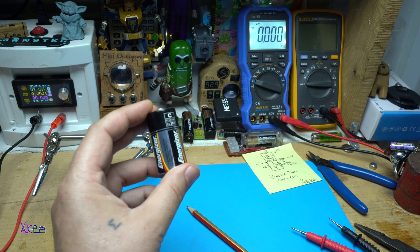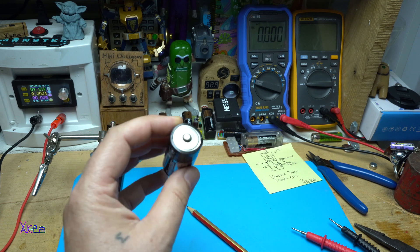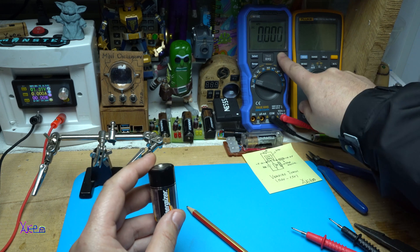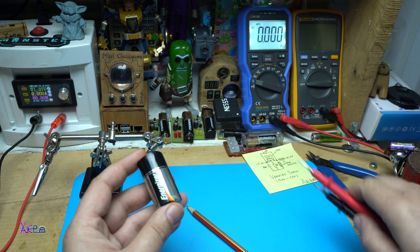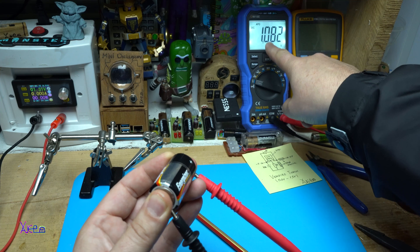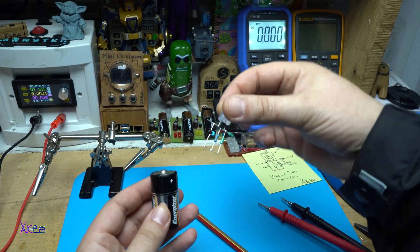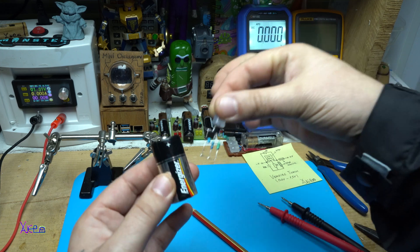This alkaline size C battery is dead. Let's check that — it's 1 volt, and I'm going to solder the skeleton circuit on the battery.